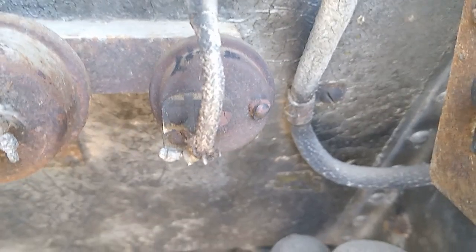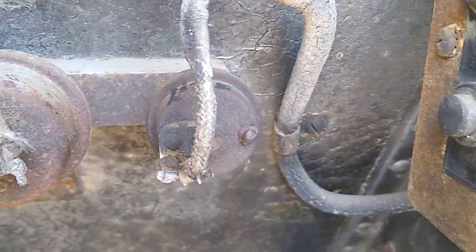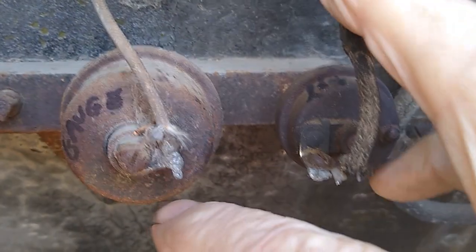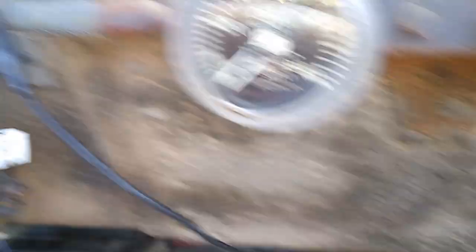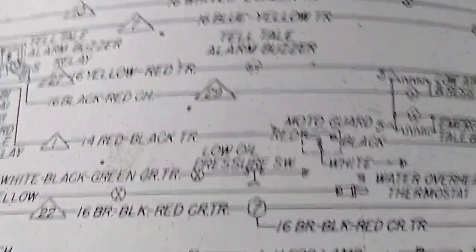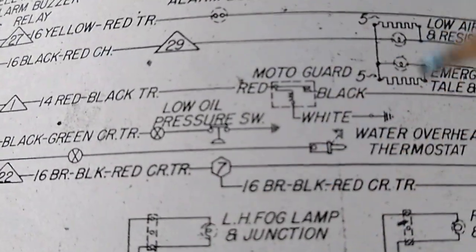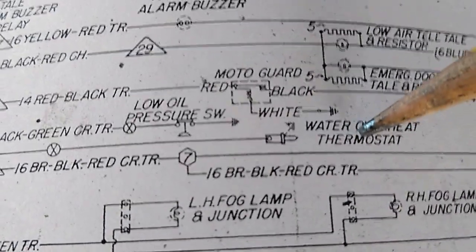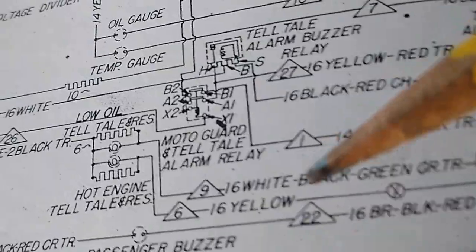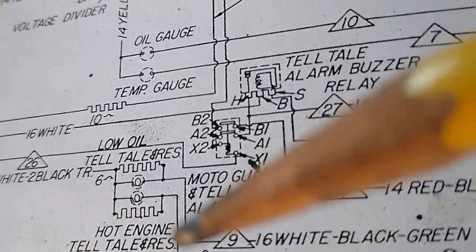Here is the low oil sending unit, which is already in its normal state. The engine is not running — there's no oil pressure. The switch inside here is closed, grounding this circuit, causing the low oil pressure light to light up. If I remove this clip, so will the light go out. Here is the unit back in the engine compartment, mounted on the water manifold next to the temperature sending unit. When this unit is grounded, it sends a signal to the hot engine telltale.